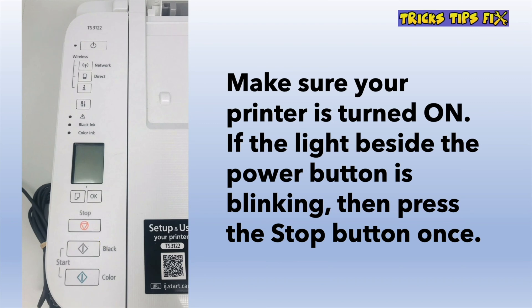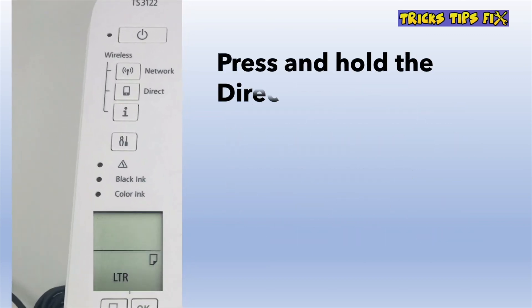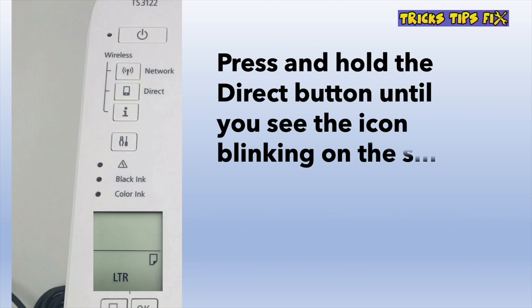If you don't see it blinking, you don't have to do anything. You're going to have to press and hold the direct button that is located right over there. Keep it pressed until you see on the small screen the network icon blinking. This means that the Wi-Fi of the printer is now ready to get set up.